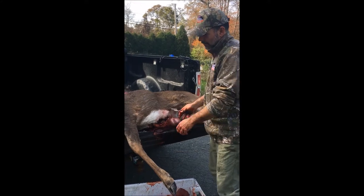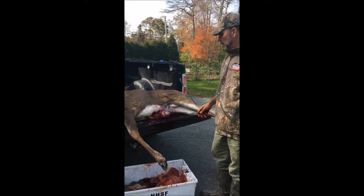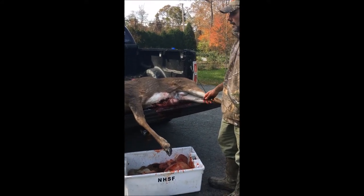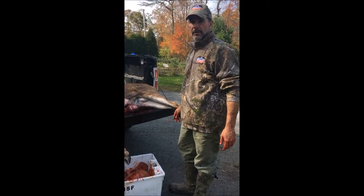That's it. Now it's just a matter of hanging the deer. This one we're going to give it a good cleaning. We're going to hang it and then we're going to get it over to the butcher. Thank you. Have a good day.